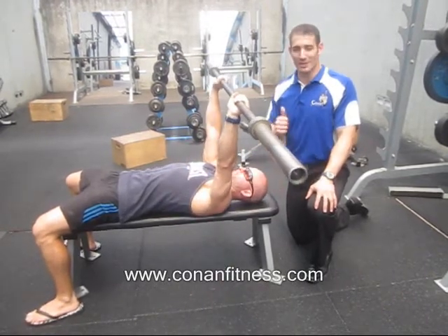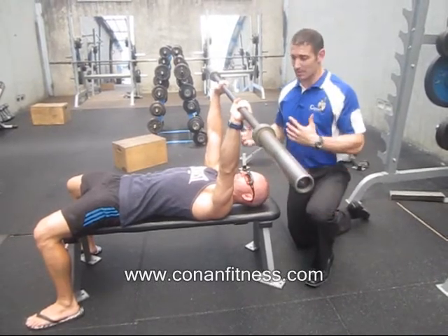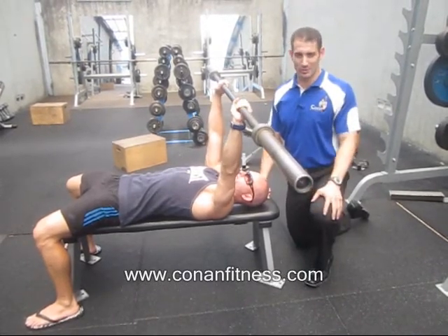So that's it folks — give the bench press a try, remember the key pointers, and all the best in your strength gains.